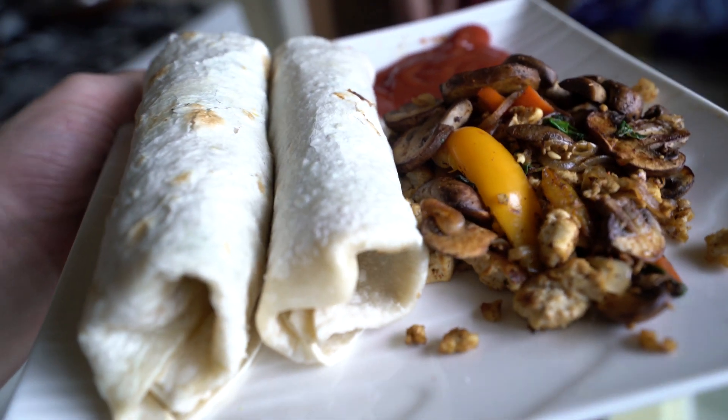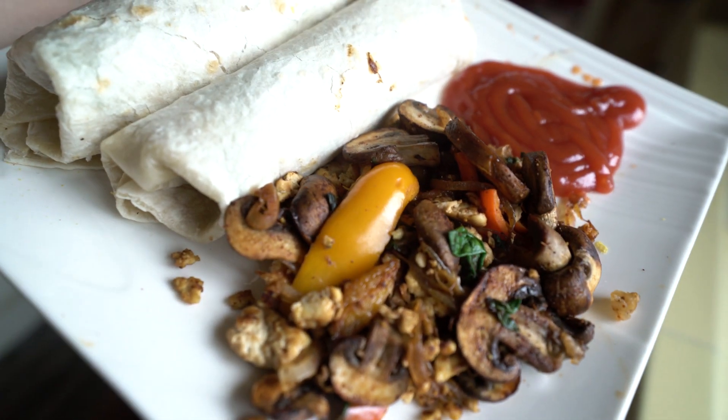I dip it in ketchup and that is my first breakfast. This is definitely a super easy breakfast you guys can check out too — it takes no cooking skills at all, but it'll make people think you're a super chef.